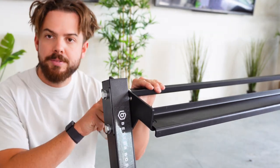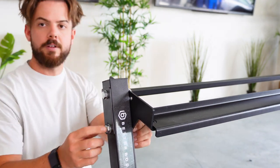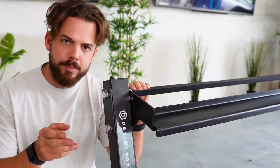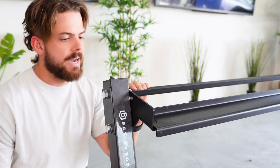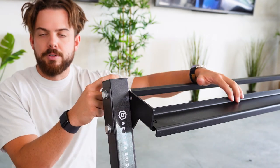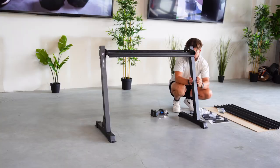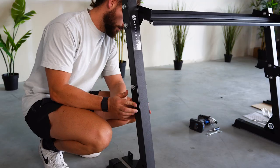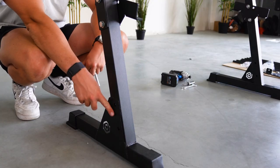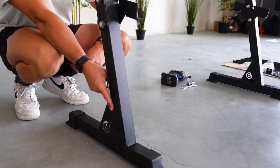Now that we've got the first top section done, it's really important that you keep these screws loose until the very end. After you've done all three sections, then you can tighten them — because when putting everything together you want a bit of flexibility in case you need to make stuff fit. Next, we're going to do two more of these on either side and then finish with the cross pieces. Note that the lower section doesn't need a plate like this because the plate is already there, so you don't need a plate for the bottom.